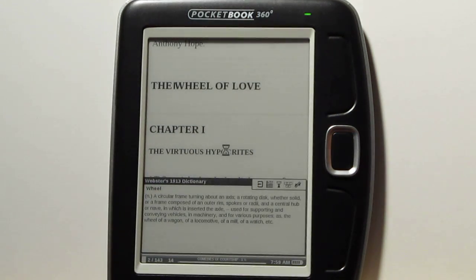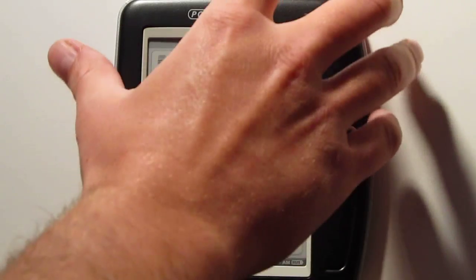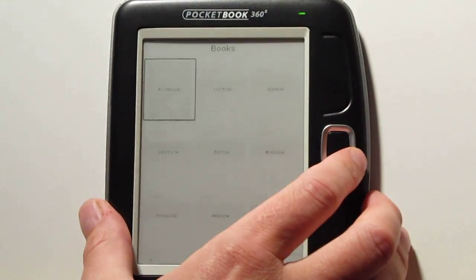One thing you can do is go in and set all the buttons to have different functions. It's got key mapping in the settings. I like having a button to go to the home menu — it doesn't have one by default, but I set the power button to take you to the home menu to get back quickly.